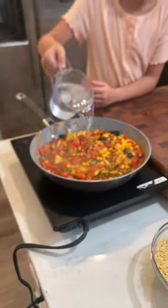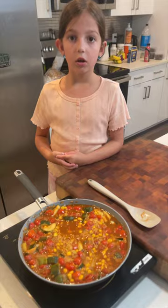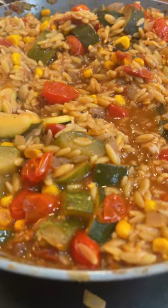Add in a half cup of corn. Add in two and a half cups of water and bring to a boil. Once your pot comes to a boil, add in one and a half cups of orzo. Cook for 10 to 12 minutes with the lid on until your orzo is tender.